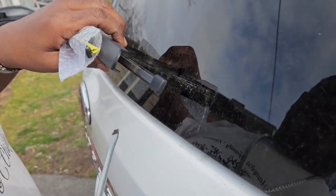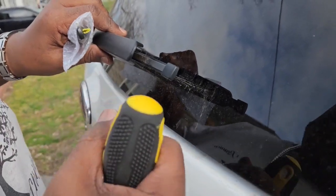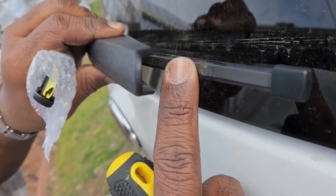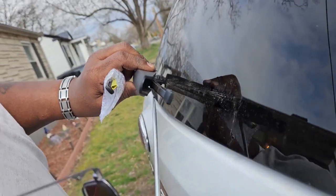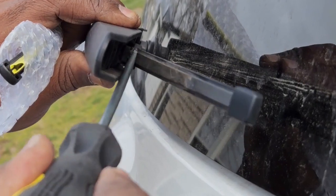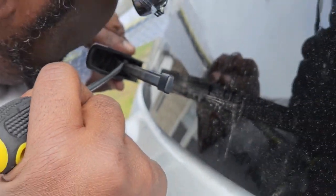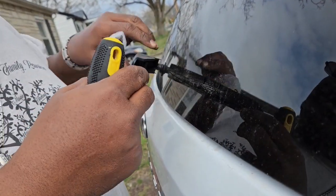Alright guys, you are going to have to lift your windshield wiper up. There is a part where you need to put the screwdriver in. Lift your wiper up, put the blade right there, and pop it out — just pop it out. You didn't break anything, you just popped it out.